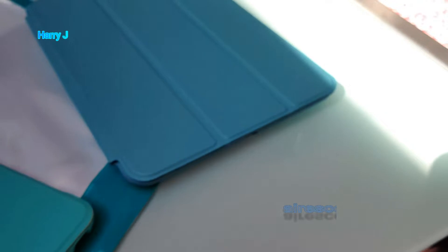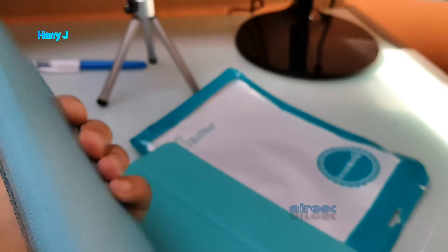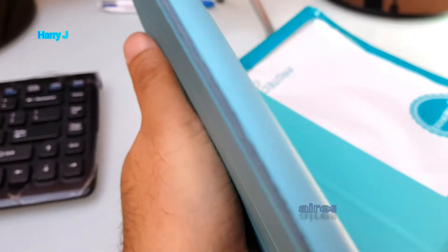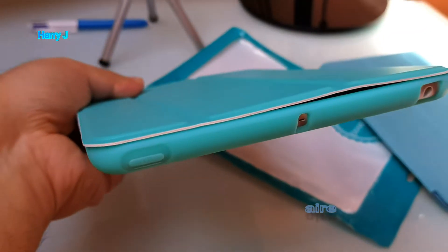Comparing with the original Apple cover, looking at the back side — it's almost, almost the same. So it's quite lovely overall.